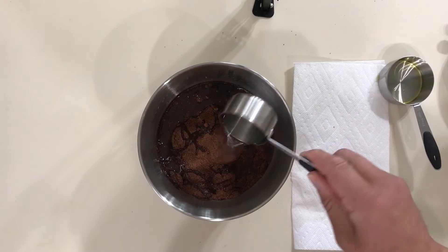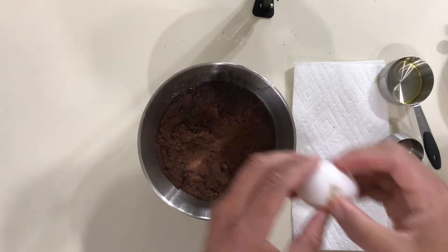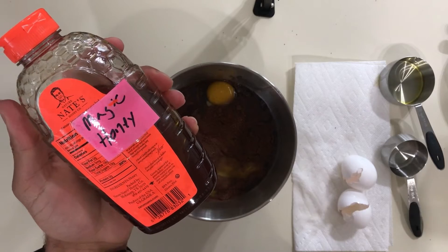I'm going to just add my honey as I see fit and mix it up. You can obviously use by hand, but I really like using my Dash mixer.